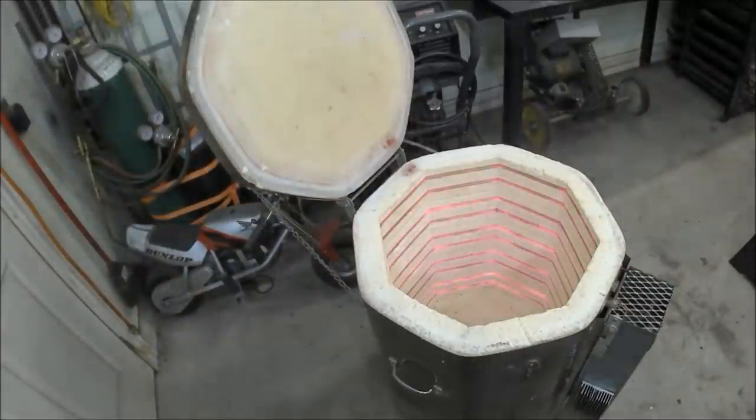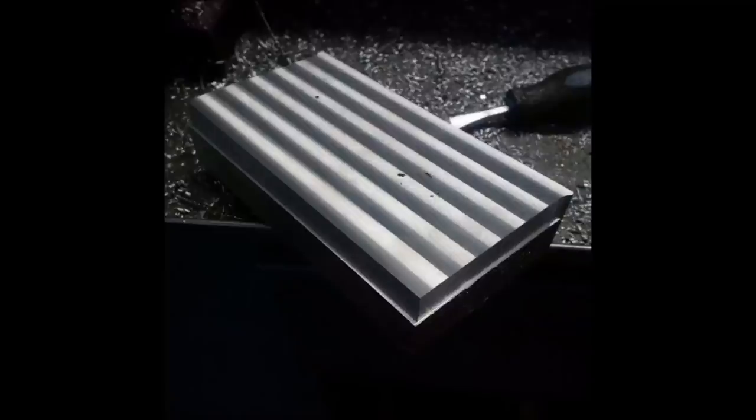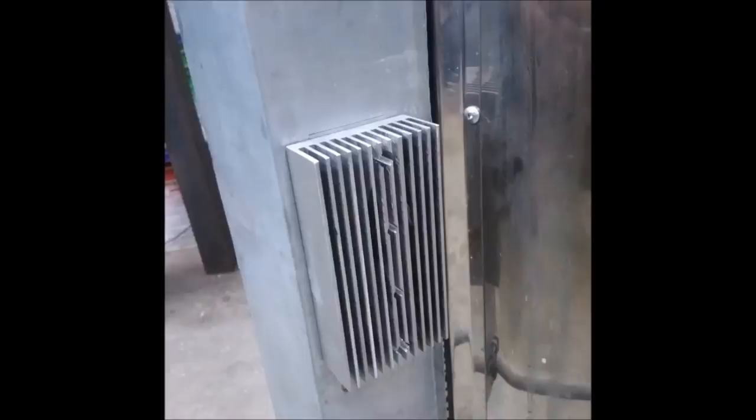After it was all put together I did a quick test run, and as you can see it heats up really nicely and goes fairly quickly — it took about 15 to 20 minutes to heat up to about 700 degrees Celsius, and the heatsinks were only about 40 degrees at the end. So I'd say this project was successful, although it did take a lot longer than I anticipated because of that milling head issue. I learned a few things and I'm happy with the way it turned out. If you found this video interesting, please like it and subscribe to my channel. Thanks for watching.